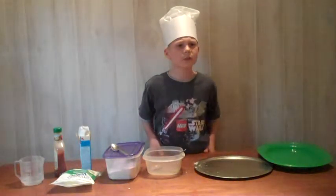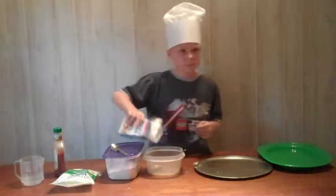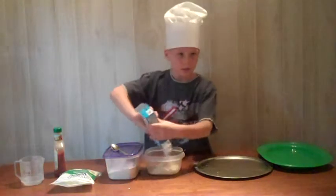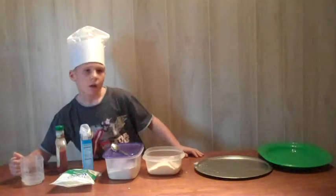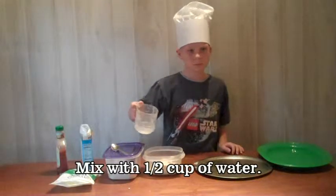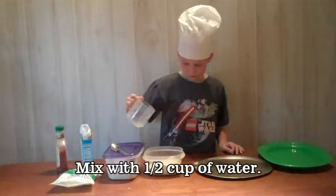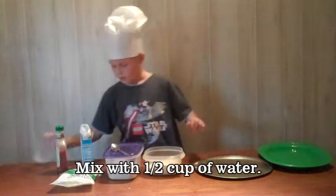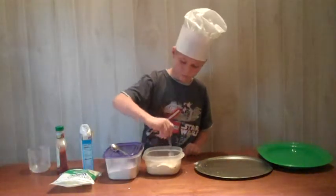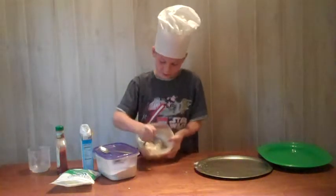After you have your ingredients, begin by mixing the pizza crust. Mix with a cup of water — half a cup. This is what the dough is going to be.